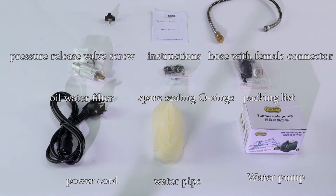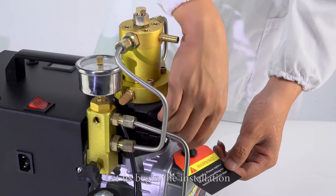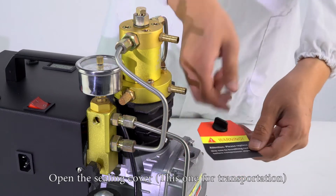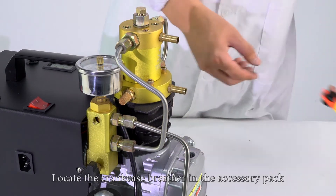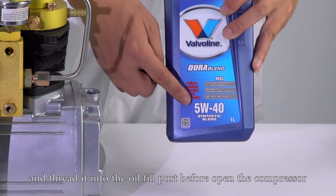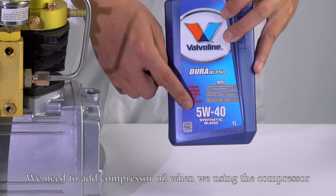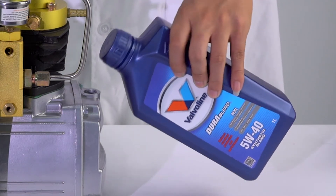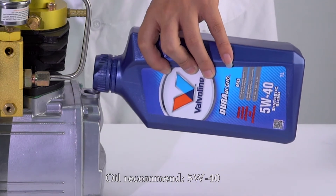Please check the accessories after opening the packing box. Let us begin the installation. Open the ceiling covers — this one is for transportation. Locate the crankcase breather in the accessory pack and thread it into the oil fill port before opening the compressor. We need to add compressor oil when we are using the compressor. Oil recommended: 5W-40.